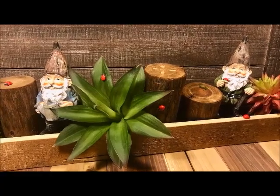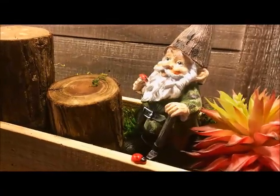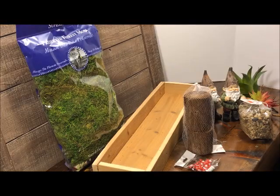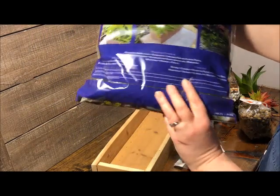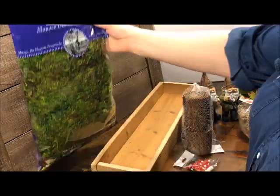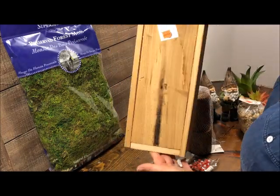Oh my gosh, who does not love gnomes? These two guys are hard-working garden gnomes that we're going to put together in a tabletop tray display. This is a garden gnome or a gnome garden with succulents, so you'll be able to play with it and change it up as you like.